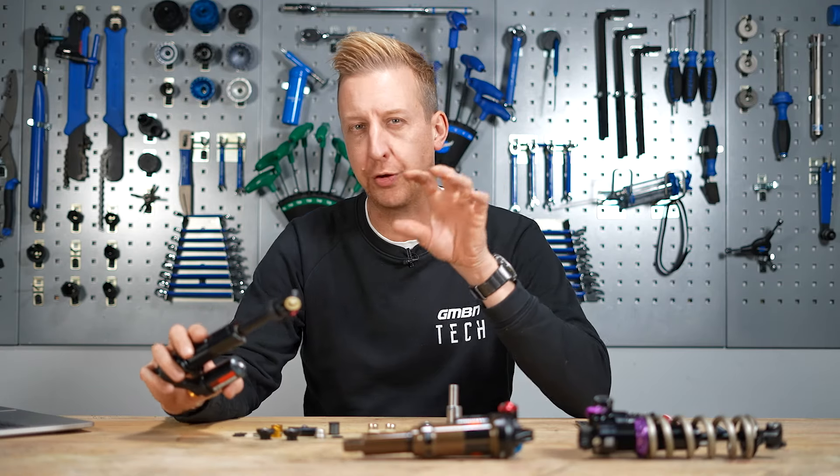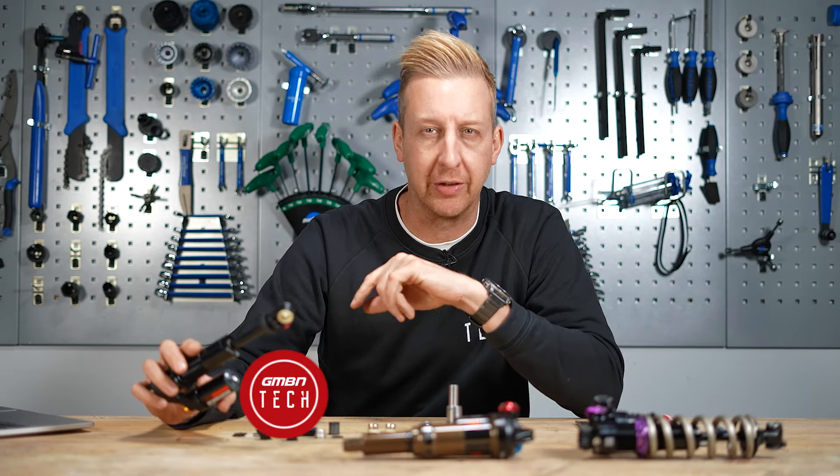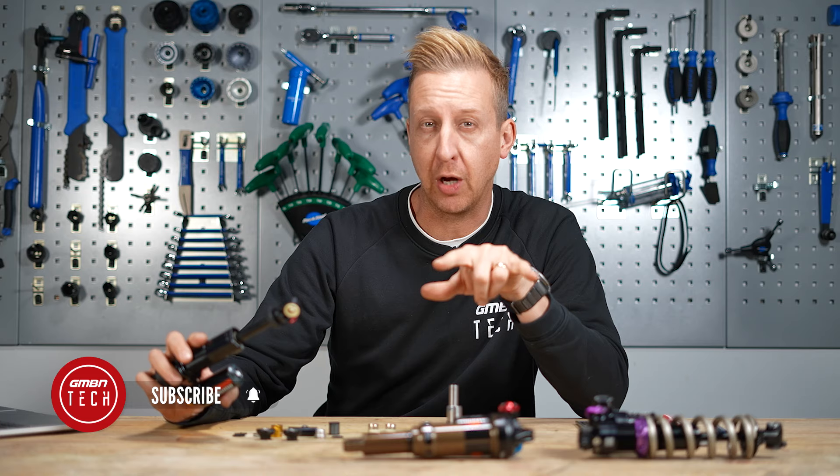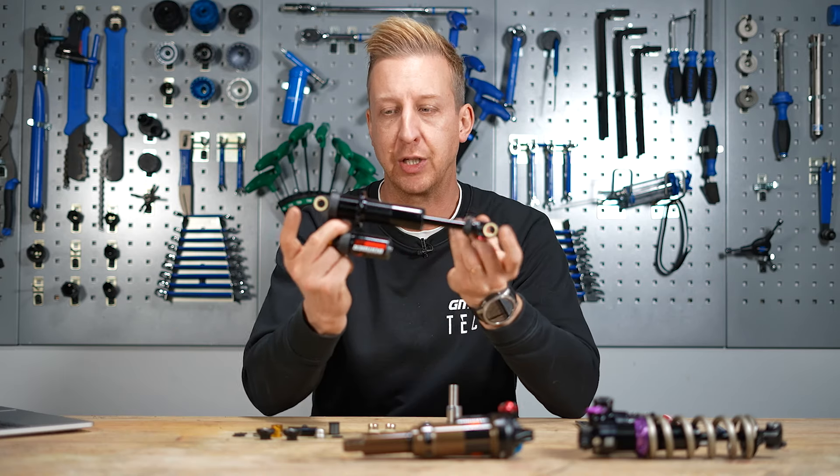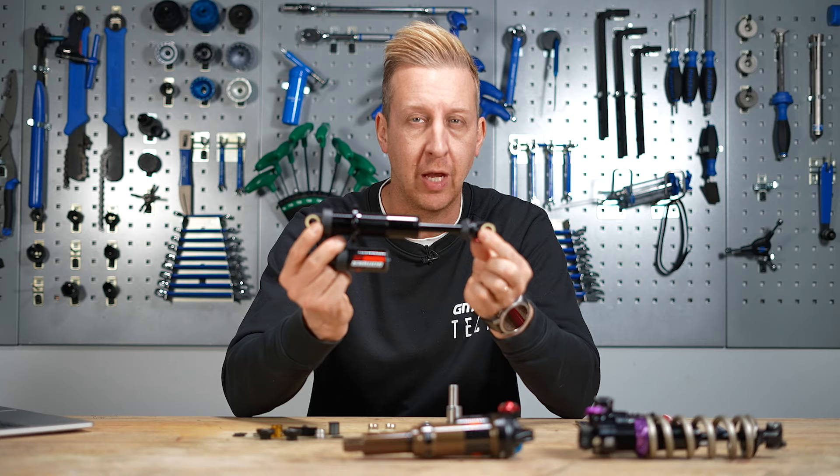Have you ever had a rear shock that's gone a little bit wobbly on its mountings, despite the fact the bolts that hold it into the bike are actually tight? Well, that's because the bushes that actually press into the shock body themselves will have worn out.